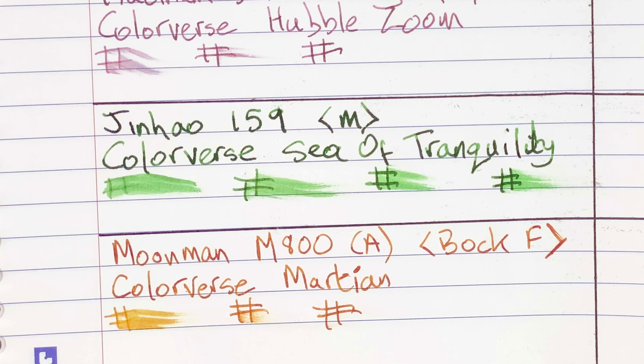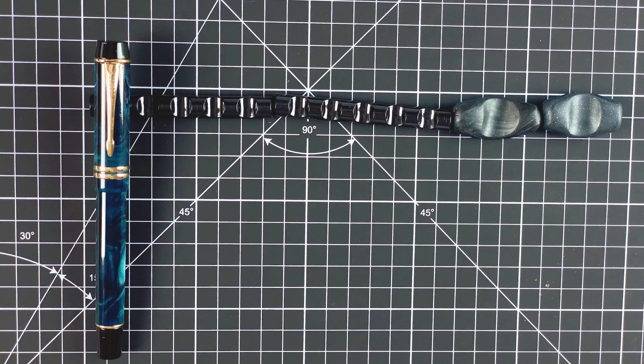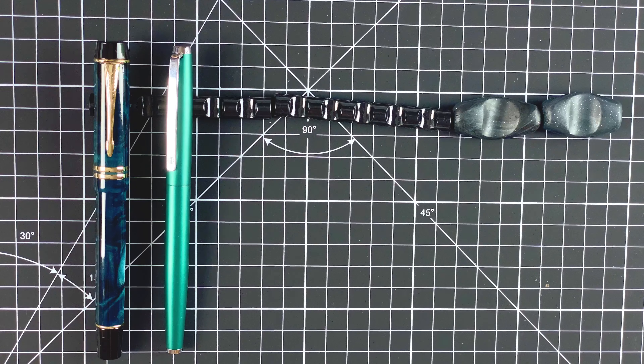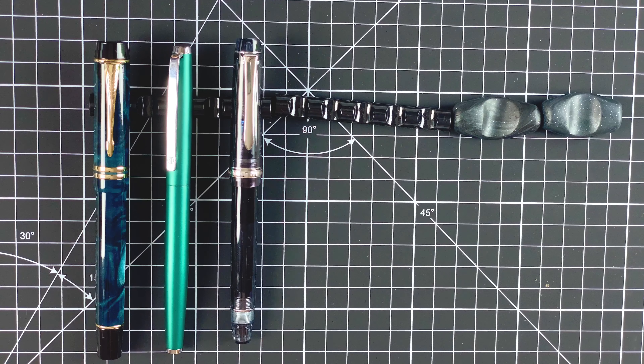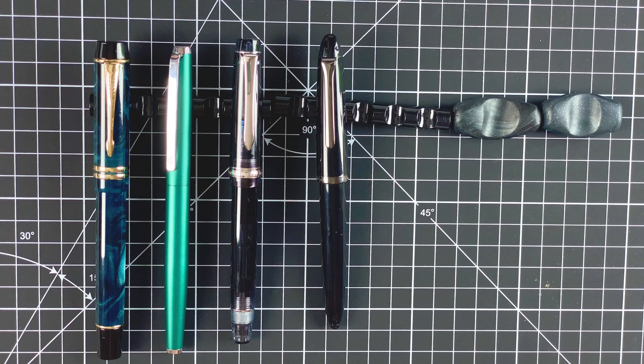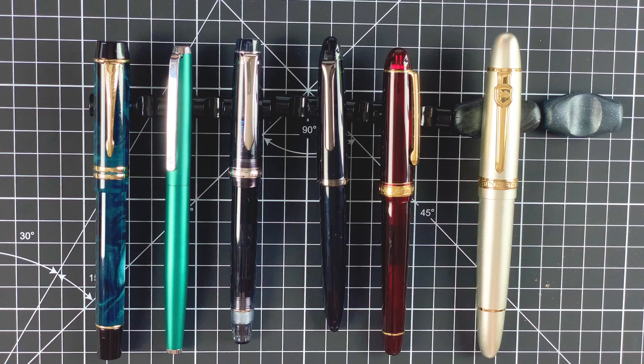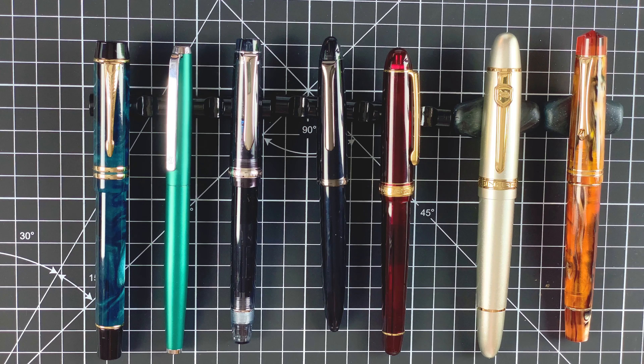Let me clear all this off and bring in the seven pens for the month. We have: Moonman M600S with Robert Oster Great Southern Ocean; Hongdian 525 with Colorverse Albert; Pilot Custom Heritage 92 with Van Diemen Azure Kingfisher; Sailor 1911 Junior with Robert Oster Cafe Crema; Platinum 3776 Century with Colorverse Hubble Zoom; Jinhao 159 with Colorverse Sea of Tranquility; and the Moonman M800 with the Bock nib and Colorverse Martian. These are the seven pens for February 2021.